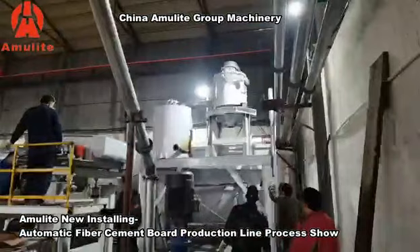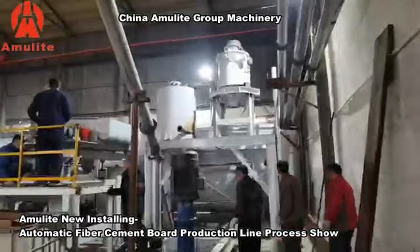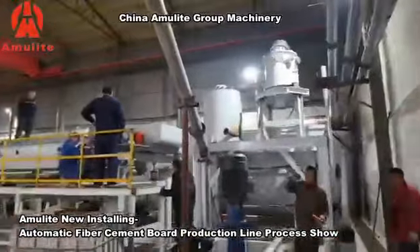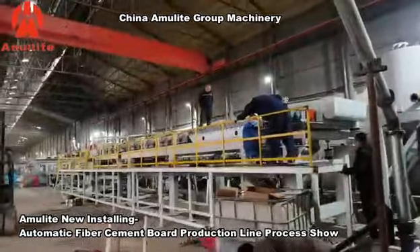Inside is a storage slurry tank. The opposite side is the overflow tank for the slurry, and then the flow leads on to the slurry forming sheet line.